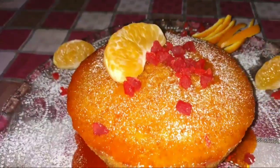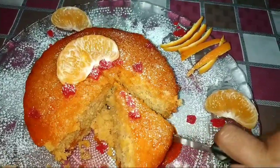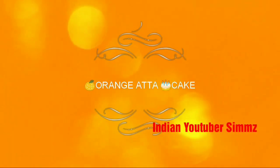Hello everyone and welcome back to my channel. Today's recipe of orange atta cake is really going to be a family favorite for all of you. It's so delicious plus it's so healthy that you don't have to think before munching it. So let's begin.